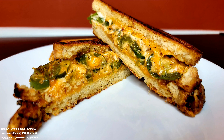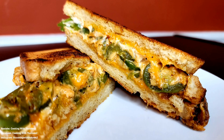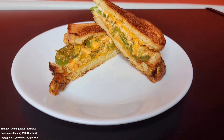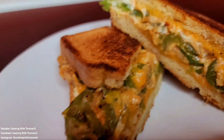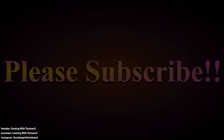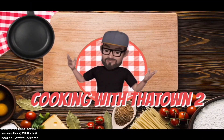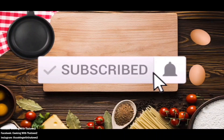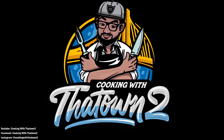Jalapeño popper grilled cheese sandwich — try it out, guys. That was our taste test and this sandwich came out great. I really do like the white bread from Aldi's — it's just softer and gives a better sandwich feel. If you guys have any comments or questions, please feel free to hit us up in the comment section below. Please like, share, and subscribe. All ingredients and directions are listed in the description box below each video, and as always, thank you guys for watching.